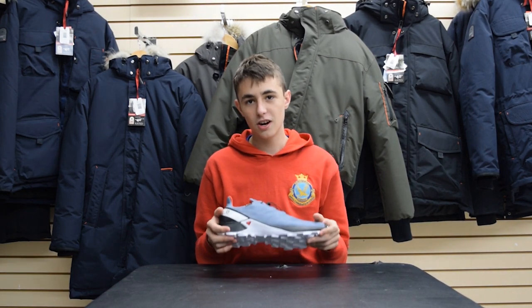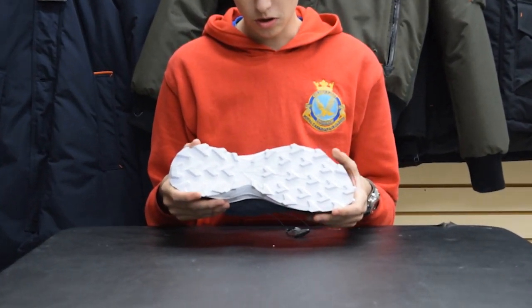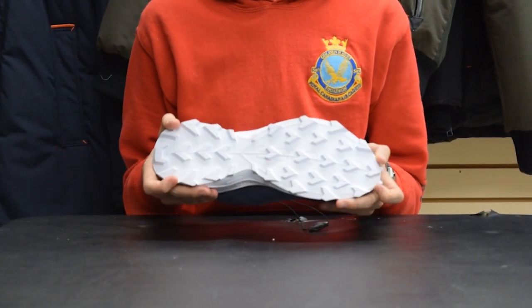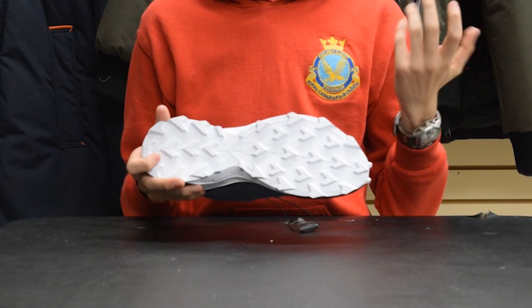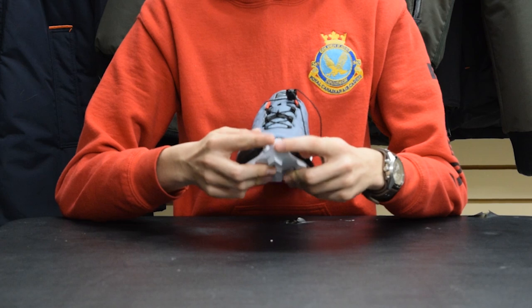Another key feature of this shoe is that it has a Contagrip sole. This sole really allows you to grip the trails as you're running, and it also has a Contagrip lining on the front too.